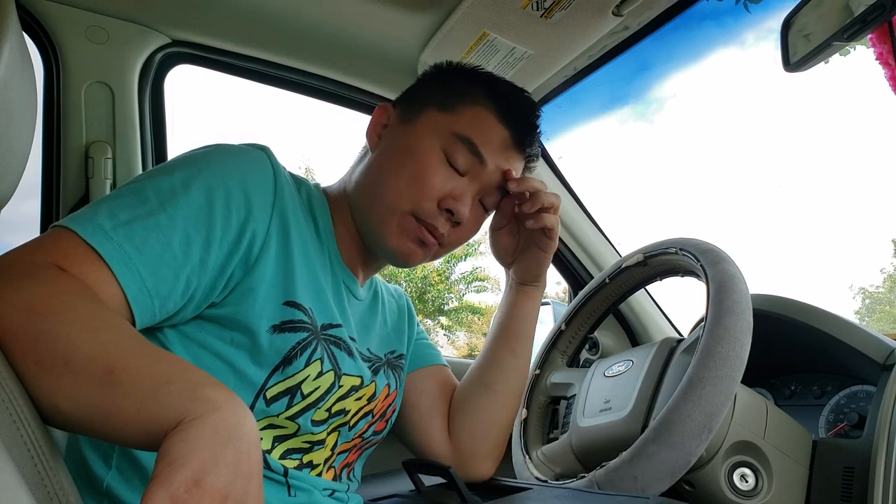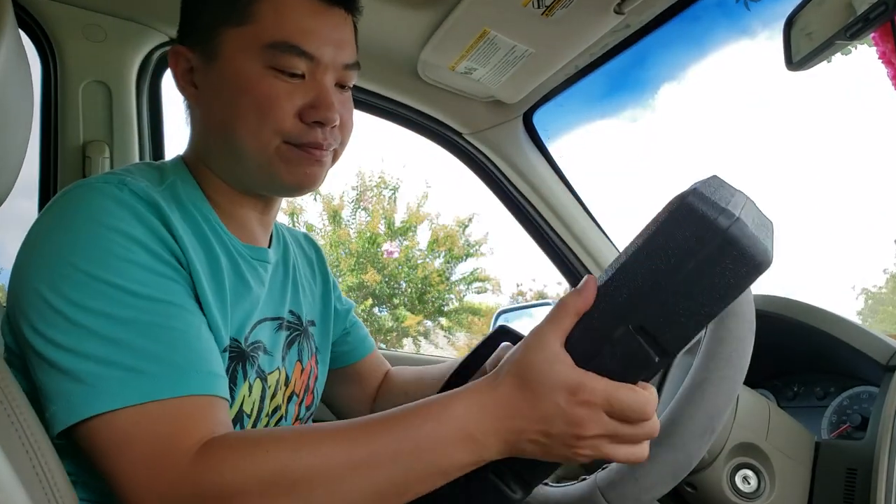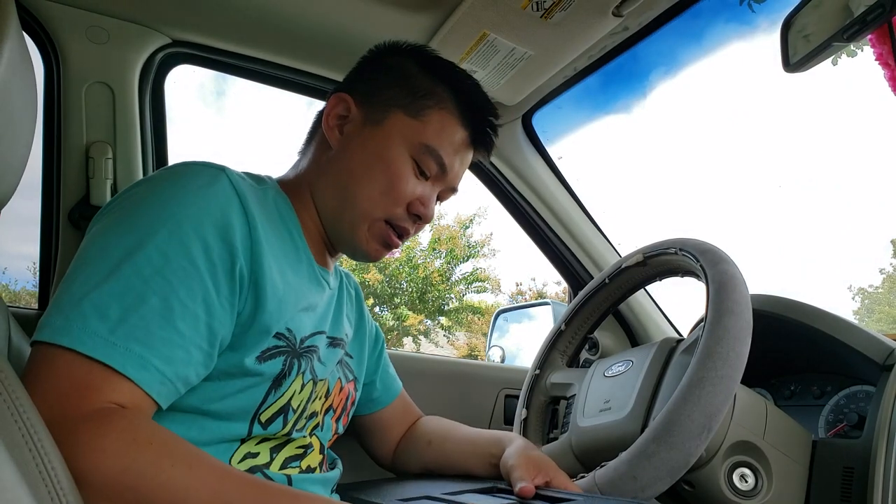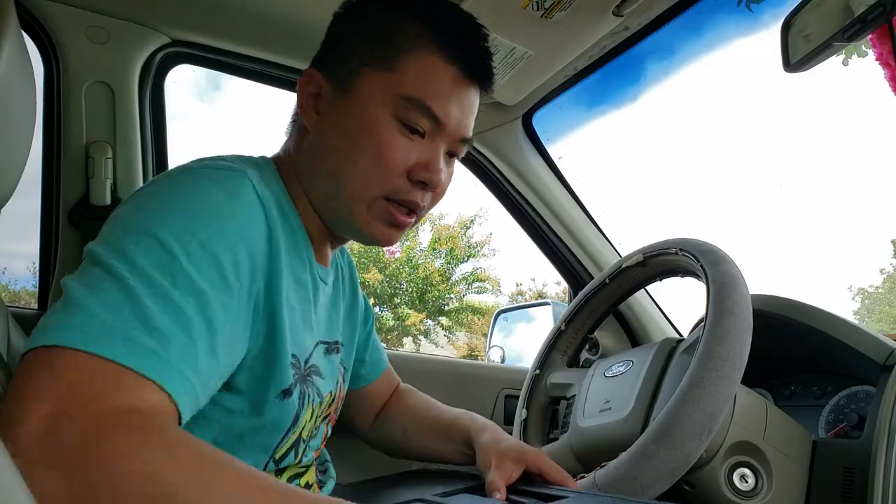Hey, what's up guys, good morning. Today is Sunday, September 8th, about 10 o'clock in the morning. Before I start this video, I want to quickly shout out to my friend Hui — he let me borrow his tools, which have never been used, so I could fix my car. I really appreciate it.